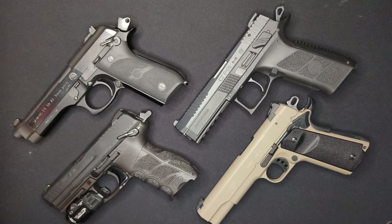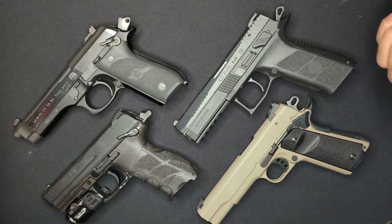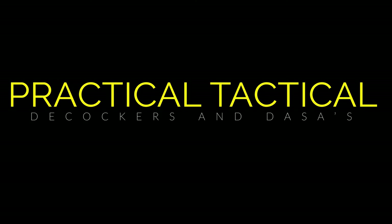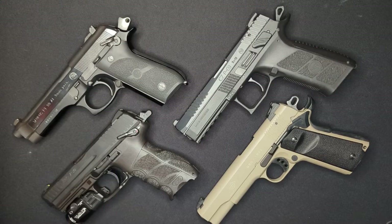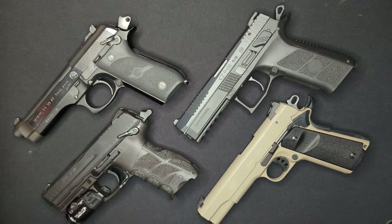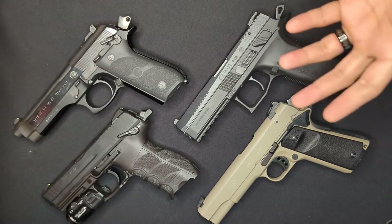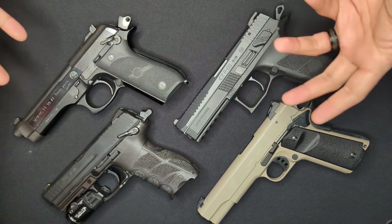Have you ever wondered what the heck double-single-action is or what a decocker does? In this video, we'll try to make sense of it. Welcome back to the channel, everyone. Today, I wanted to shed some light on hammer-fired handguns by taking a look at the different types of hammer-fired actions and the things that set them apart from each other in terms of manual of arms.